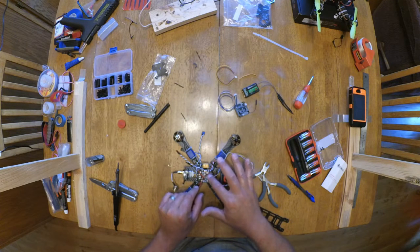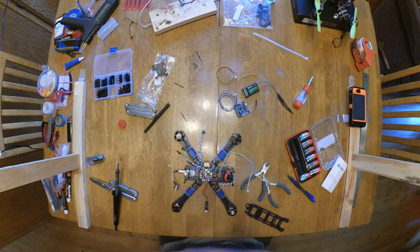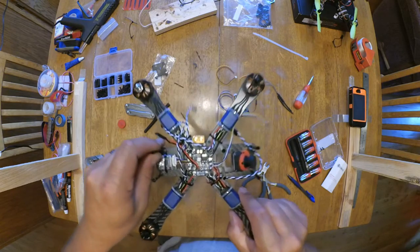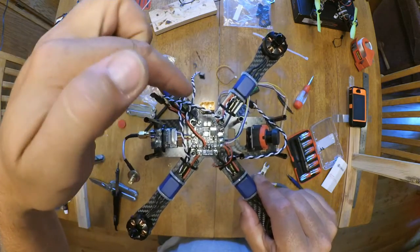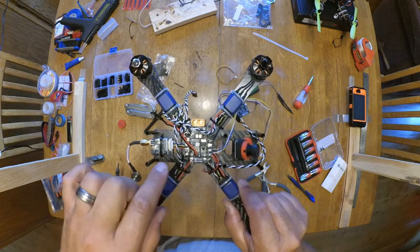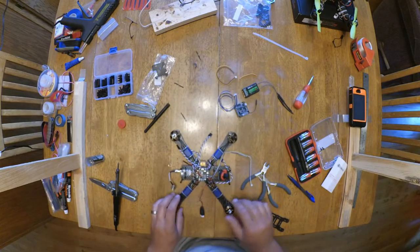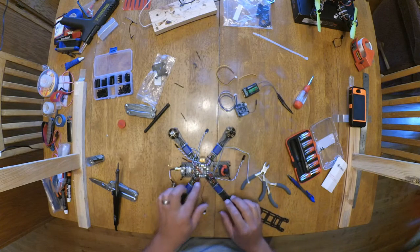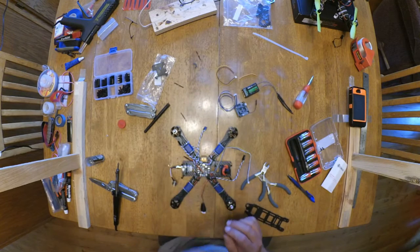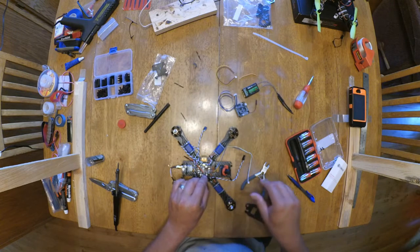I'm going to come over the top with the power and solder it into the 12 volts and into the ground. This board, when you plug a 4S into it, will keep this at 12 volts. So you don't have to do anything — just change your batteries and you can go from 3S to 4S and not worry about burning out your camera, because this will automatically take care of that for you. That's another reason I chose to use this.